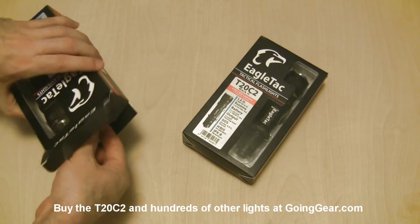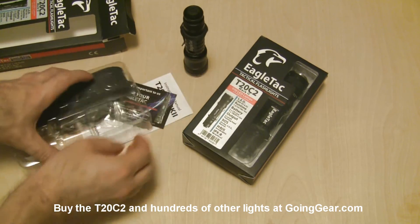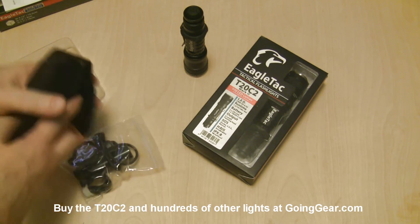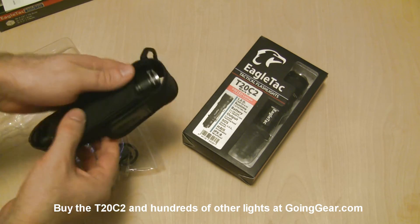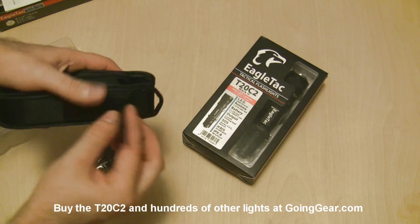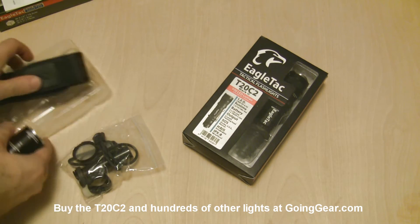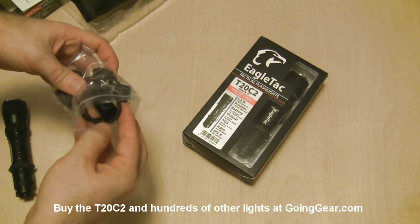Let's open these up, show you what you get on the inside, show you the interface, take them outside — all the regular stuff. Here's the light. Instruction and warranty information. Here's the holster — people asked me to start showing those. Take the light, stick it down in there, flap goes on top, keeps it nice and secure. Attachment on the back for your belt or pack, and a point here where you can use a carabiner or rope. EagleTac gives you a crazy amount of stuff, which is pretty cool.